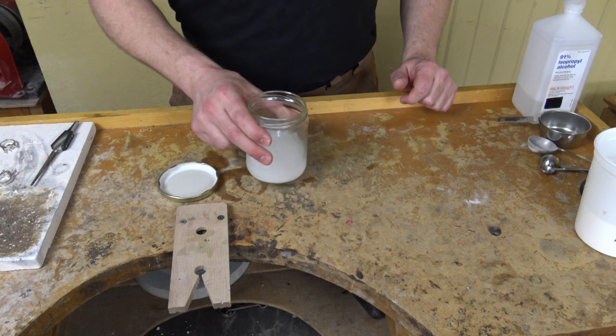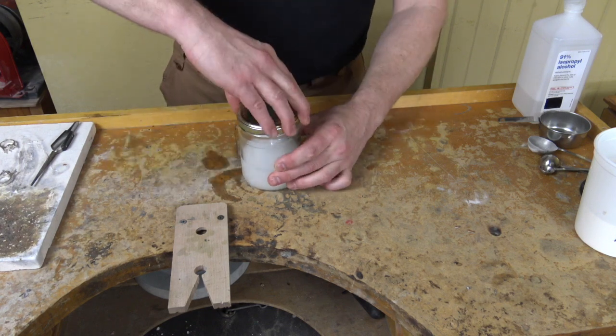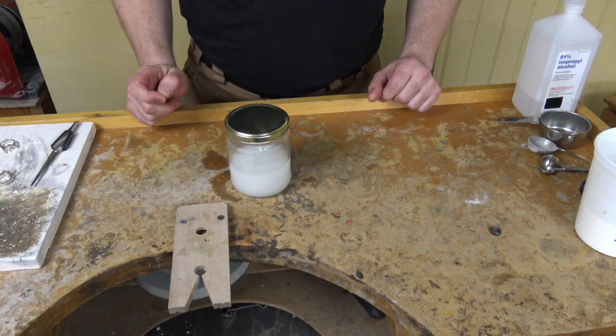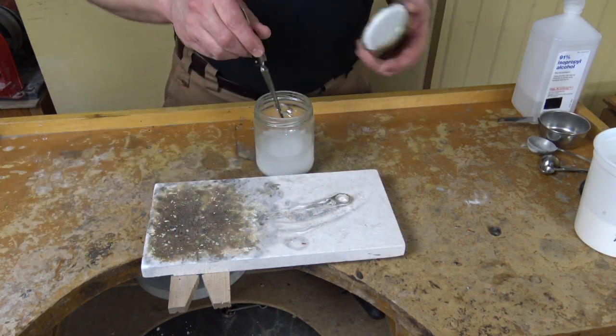Next you'll want to mix this up — you can just slosh it around a little bit like this. I recommend putting the lid on and just giving it a little shake. Wait till it settles, and then you can dip your pieces in. Next, it's time to dip your piece, and this will fire coat it.